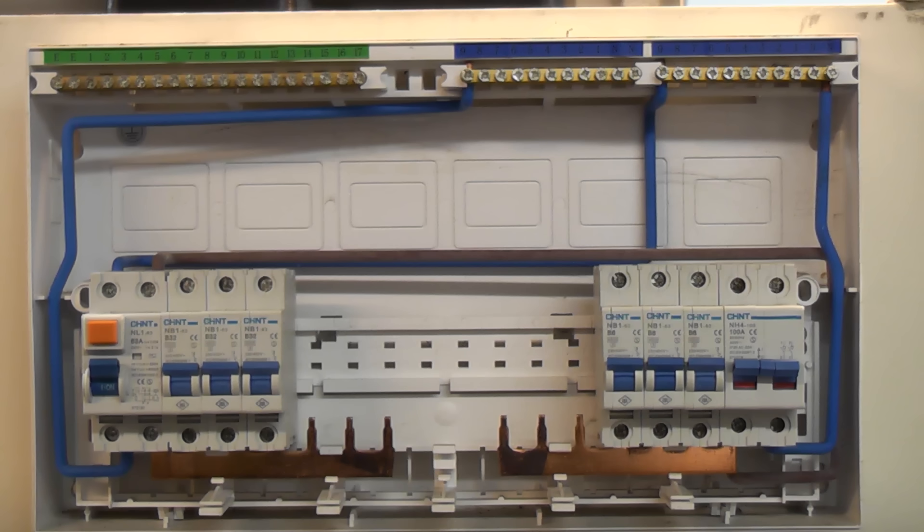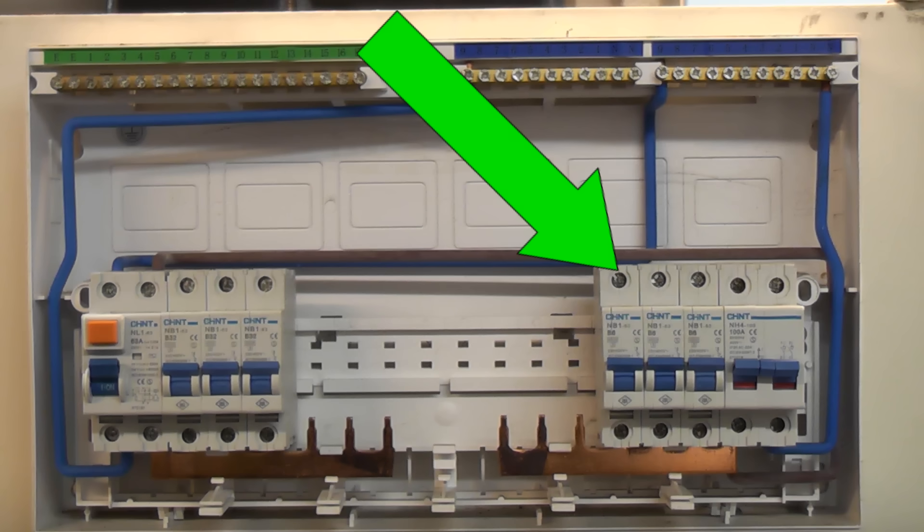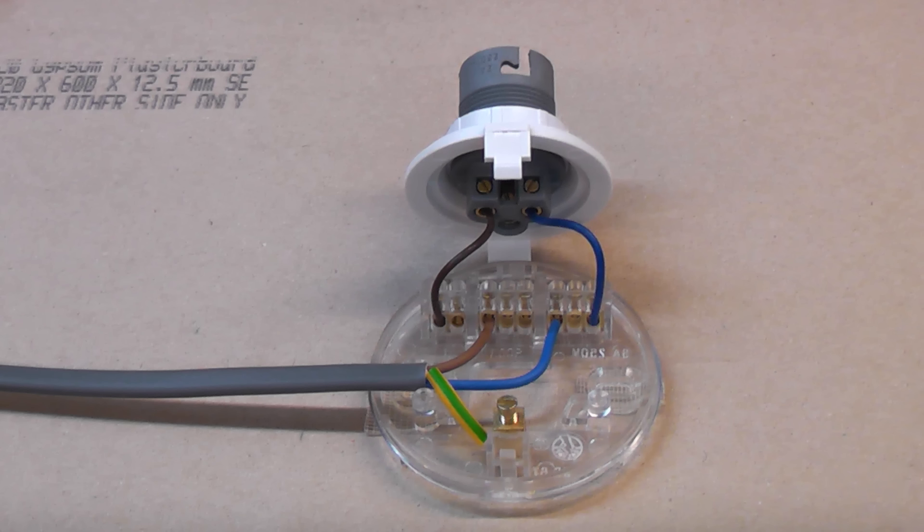At the consumer unit the wires in the circuit cable connect to the earth bar, the neutral bar, and the live wire connects to either the fuse or the circuit breaker. This cable then goes to the first switch if the looping is at the switch, or the first ceiling rose if the looping is at the ceiling rose.